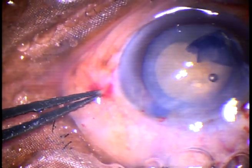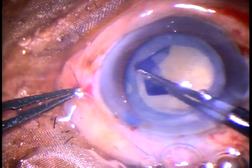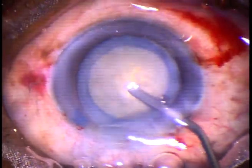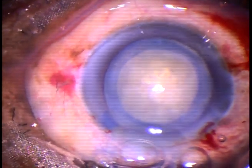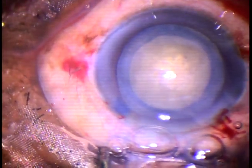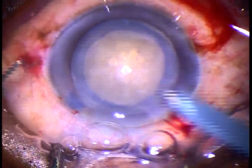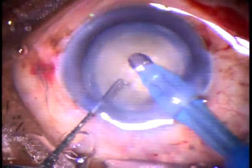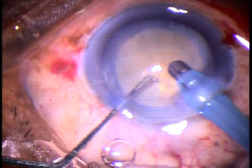The nucleus is quite hard in this case. So the rhexis should be of this size — about 5.5 to 5.75 mm in diameter. Visco has been injected into the anterior chamber. This is a free-floating nucleus. If we try to make a trench or try to hold this kind of nucleus with bevel up, we cannot do that. So the idea is to make a tunnel with bevel down.